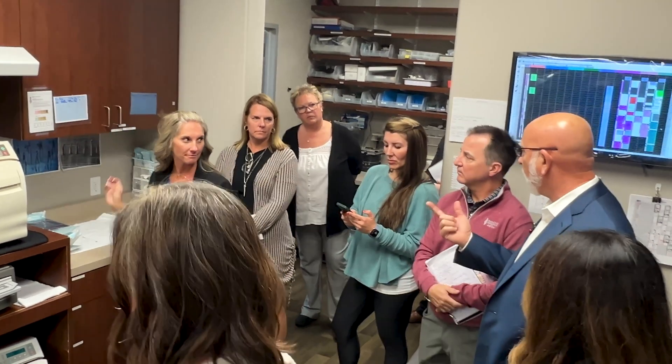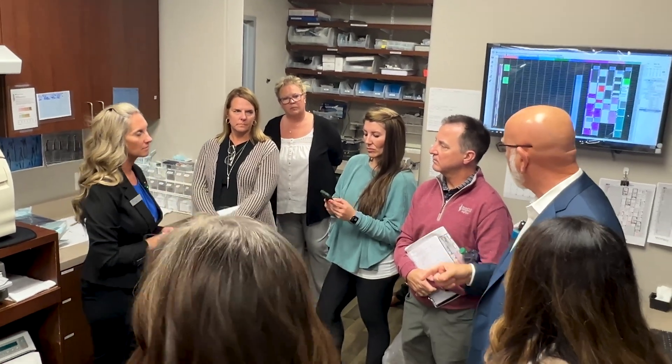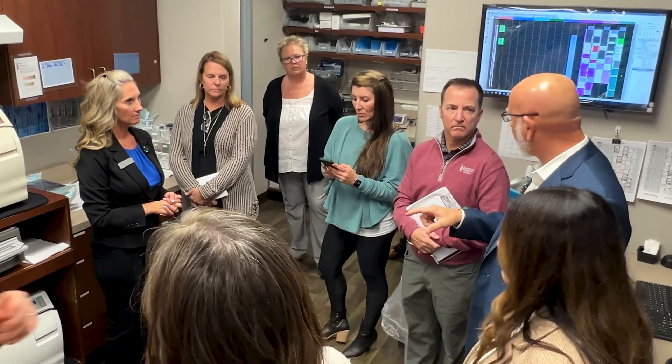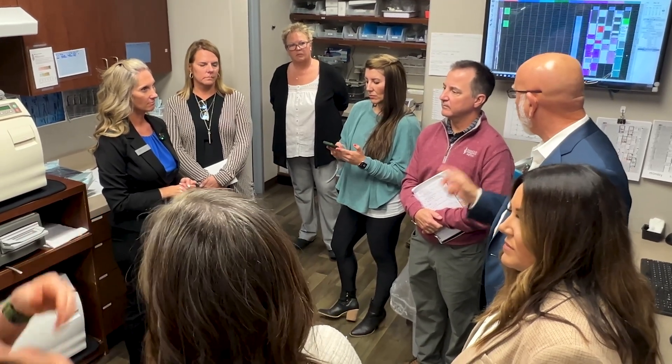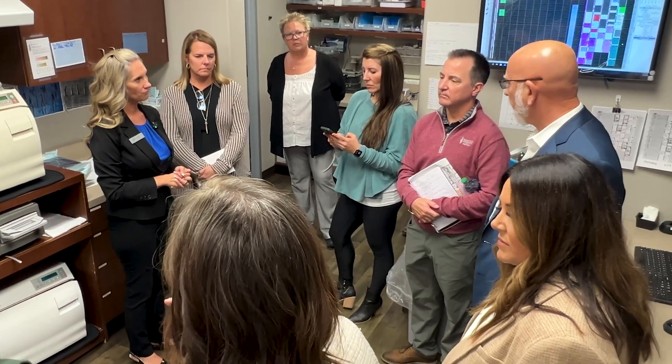The exam kit will be a pedo hygiene kit too, so pedo hygiene is going to be the basic kit. You've got a hygiene kit, an operative kit, an endo kit, a surgery kit — but hardly any of those last two. Of course, there's an implant one too.